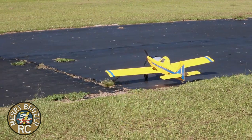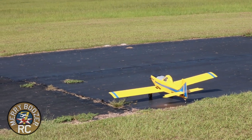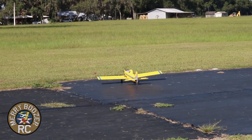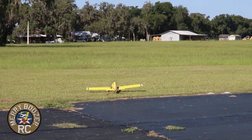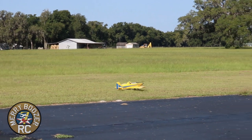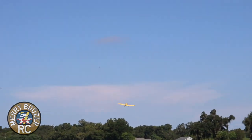Here we go — taxiing out. I promised you some grass ops with this airplane because it would be good for it, even with the smaller wheels I've added. Grass ops time — and the plane doesn't care anything about grass.